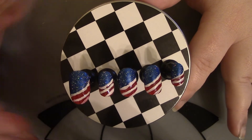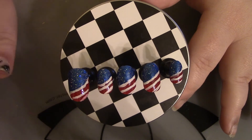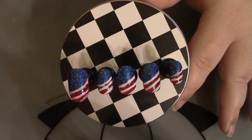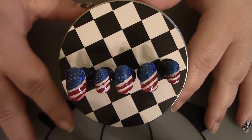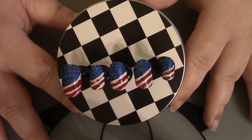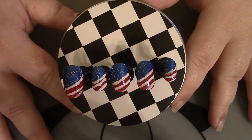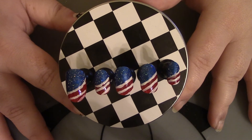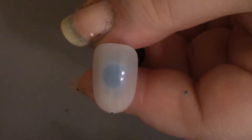Before we get into the video, don't mind my nails on my actual hand — they're looking a little rough but they're about to be done. With that being said, let's get on into it to see how it's done.